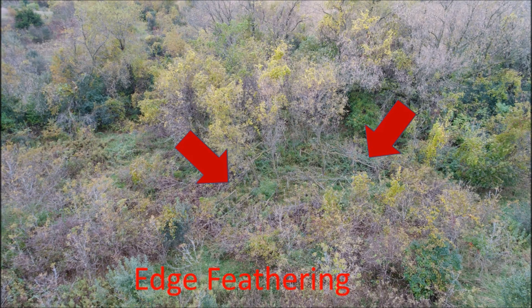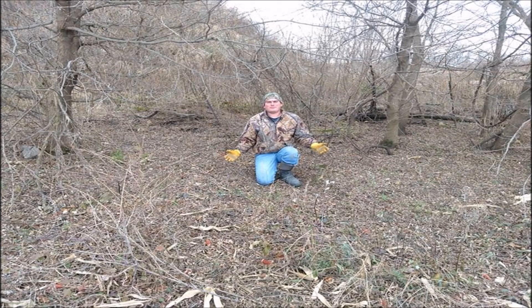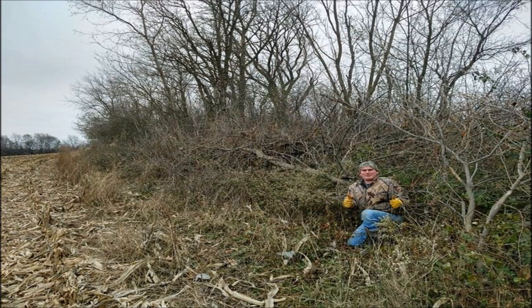Another technique is edge feathering — taking the edge of the woods and laying it out into a CRP field or grass field, or making a barrier around the edge of the woods to really let sunlight shine in and let the trees create some cover themselves. Line fences — every single one across this country could use some help. Every single line fence could be thickened up on the ground. After a hinge cut it's just thick enough to create cover without being so thick that predators could hold up in it. It's really a win-win — you take the shade off the crop and bring cover to the ground for wildlife. Nobody loses.